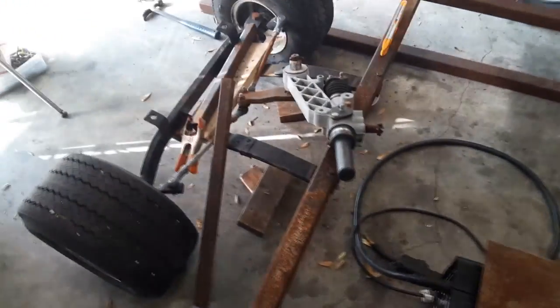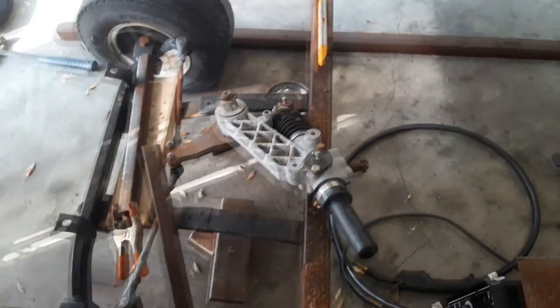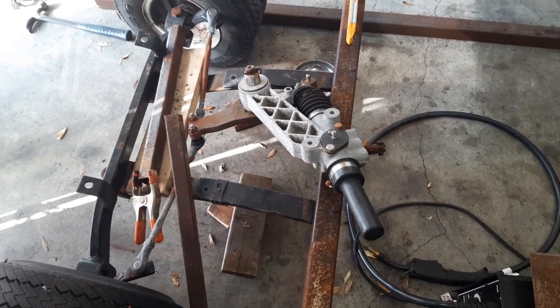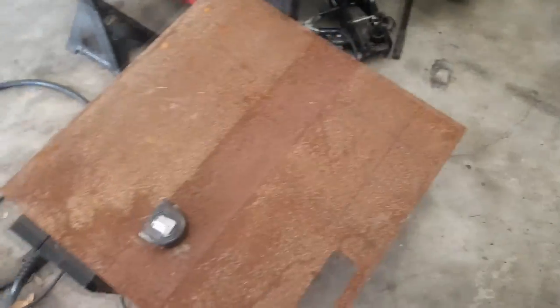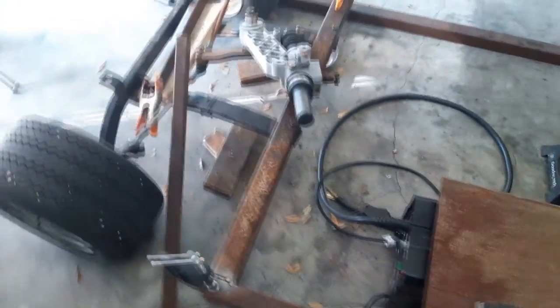Hey guys, go karts gone fishing here. I just posted a video and it's on this thing, but I can't stop working on it. It's still Sunday. I'm going to cut these out and then I'm going to show you — I got four four-inch squares cut out and then I'll show you what I'm going to do with them.